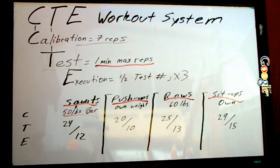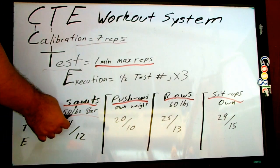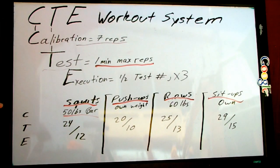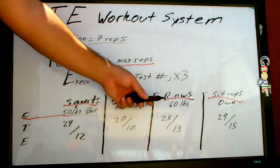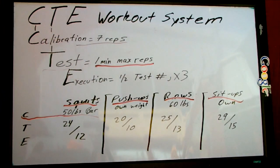Now the point of the calibration is to warm up your body before you do the exercises, and for you to determine if 50 pounds for the squats, for example, is either too light or too heavy. If it's either one, fix it. If you can't do 50 pounds just yet, you can do your own body weight. If 50 pounds is too light, you can do 100 or 200 pounds — it doesn't matter. The CTE workout will adapt to you.